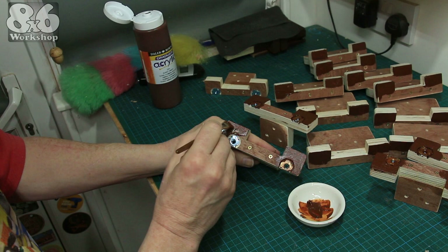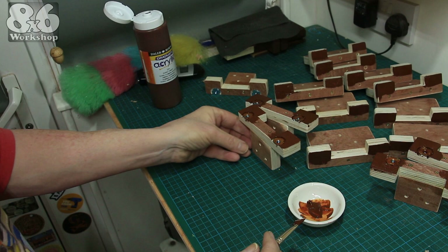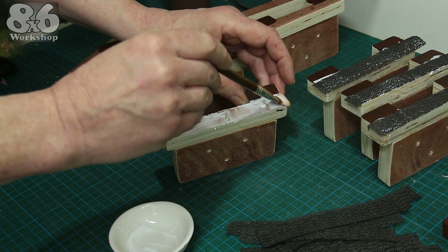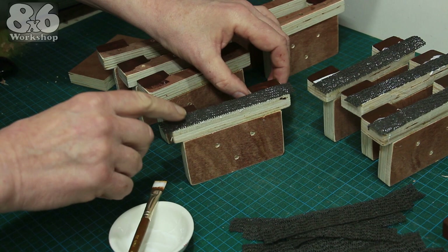I'm using artist's acrylic to paint parts of the clamp I won't be able to get to later when it's assembled. Should any of the clamps be visible, hopefully they will just blend into the background. Small pieces of anti-slip fabric glued to the passive side of the clamp should help with the grip a little bit.